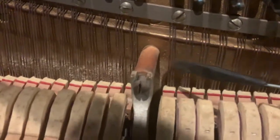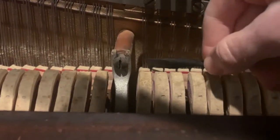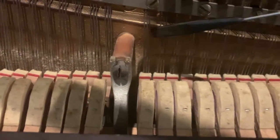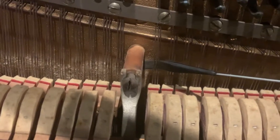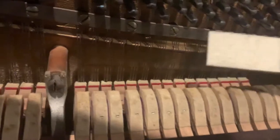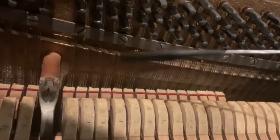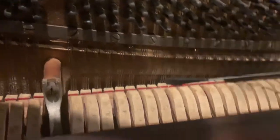Same thing on the right side. What I do is use a single mute — I mute out the right side strings and tune the very left string first, alone by itself. Then I pull this out, mute out the very far outside right string, and tune the middle string. Then I pull this out and tune the very far right string open with all three notes open.